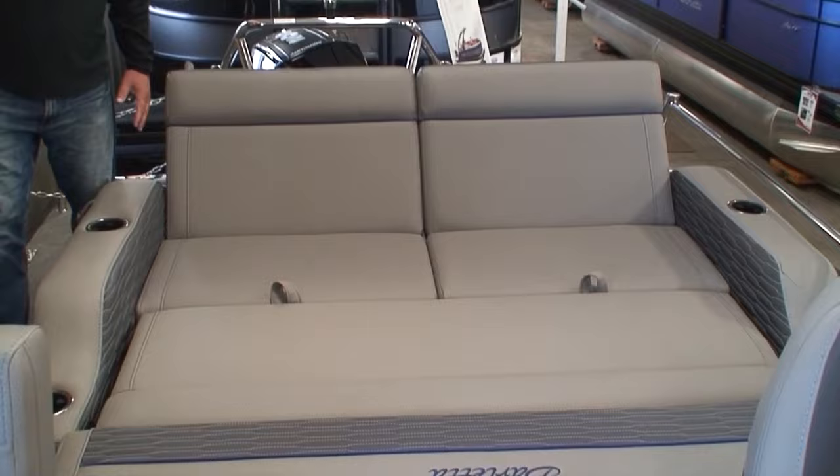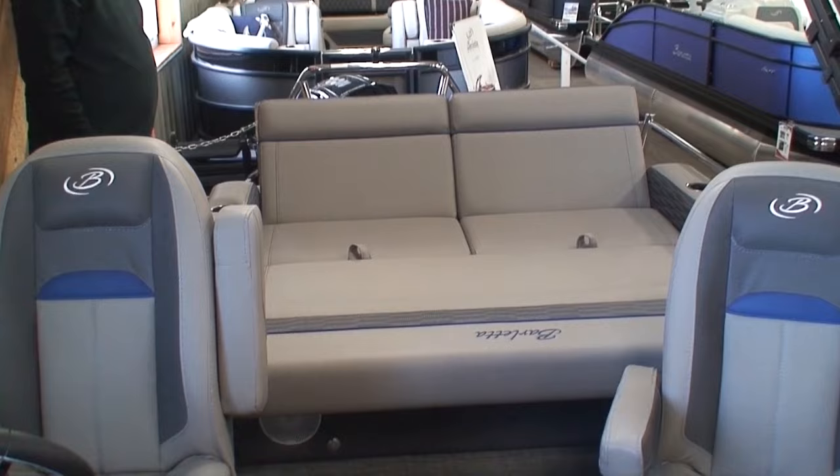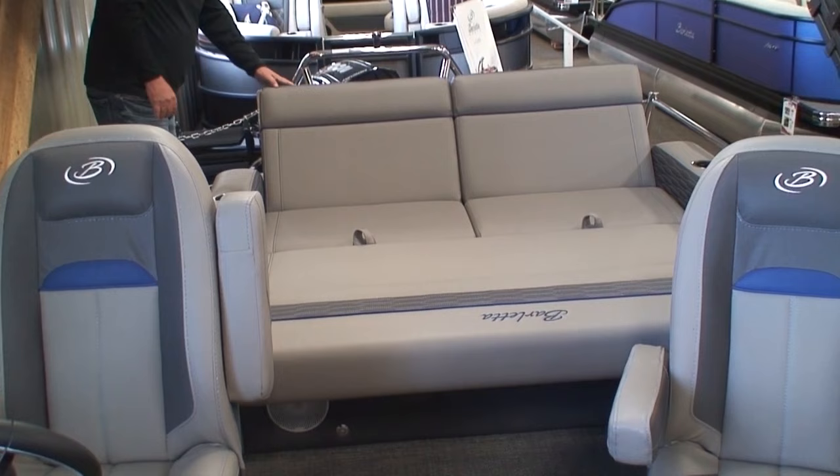Let's say we're just cruising along and people want to lay out back here. You can cruise around facing the front — not a lot of people like to face the rear when you're cruising around. Everybody wants to face the front, see where we're going, not where we've been. So this is a wonderful forward-facing chaise lounge.